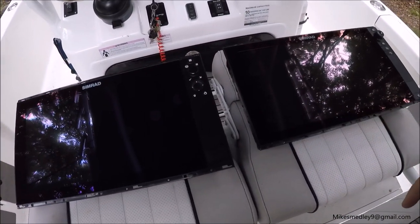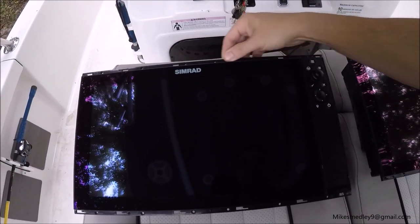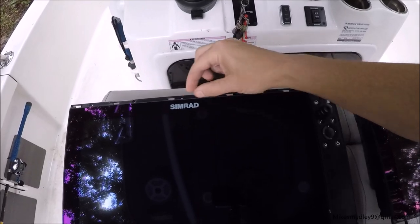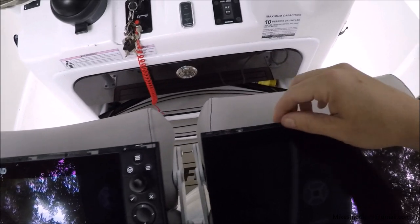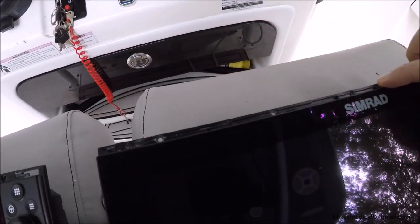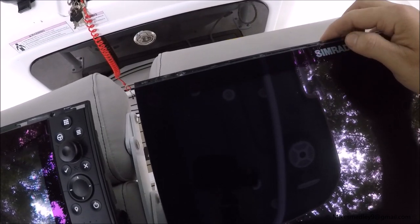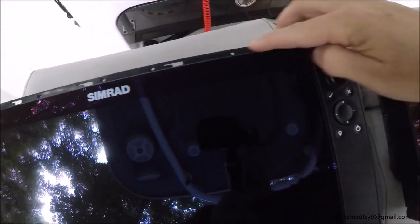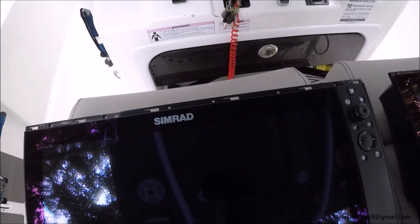I have 16-inch displays here. On the left is the Evo 3, and what they did was make this lip a little taller so it's a little stronger. If you look at the Evo 2, it's a thinner lip for flush installations. The only downside of that is the holes don't line up, so if you're going to replace an Evo 2 with an Evo 3, you will have to drill new holes.